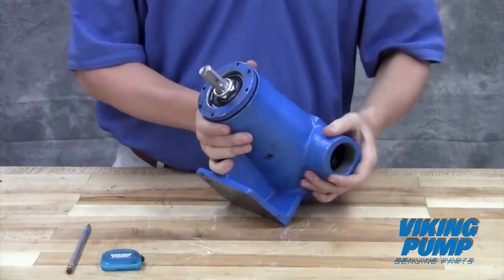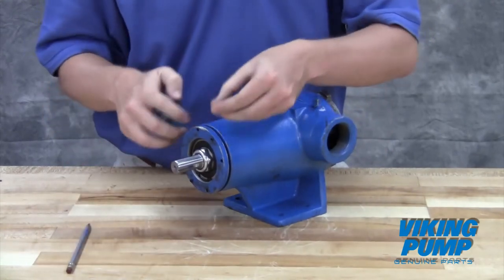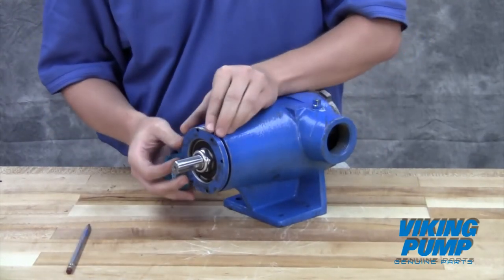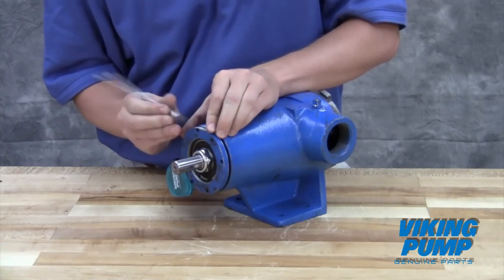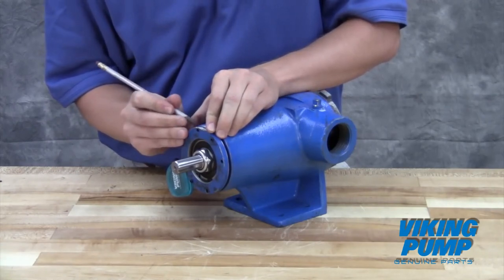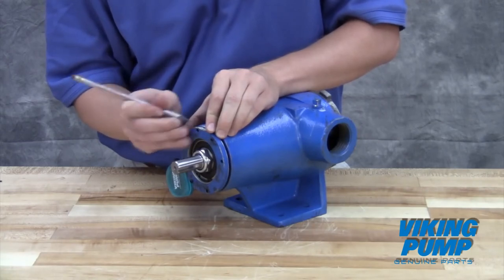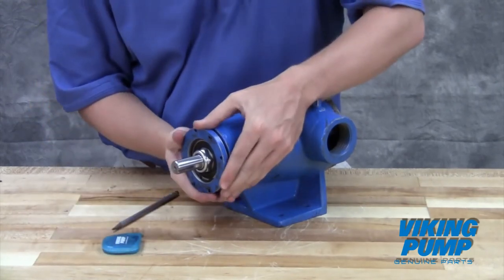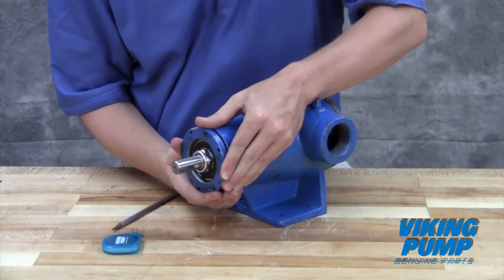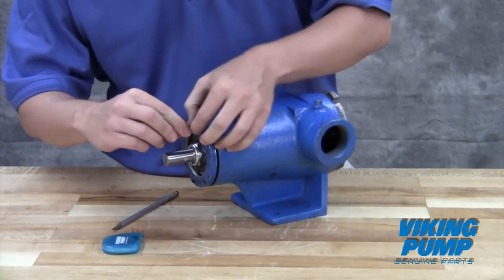This point is known as zero end clearance. Mark the position of the bearing housing with respect to the casing. Make a second mark on the casing left of the first mark at a distance indicated by the technical service manual. Rotate the thrust bearing assembly counterclockwise until the bearing housing mark aligns with the new casing mark. Lock the set screws in place to hold this setting.